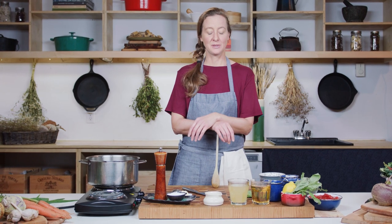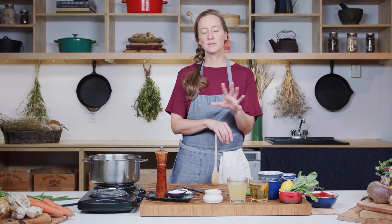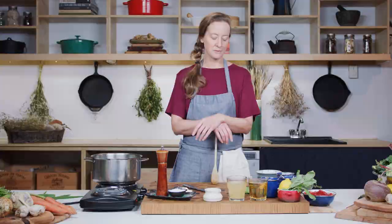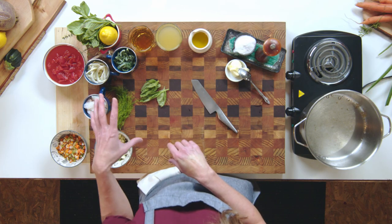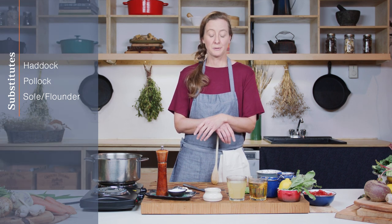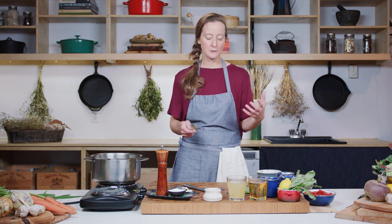Hey guys, it's Lori McCarthy and we are here today to cook up a beautiful simple meal for you that you're going to be able to make with some Atlantic cod from Canada. You can substitute out a couple of different fish for this one — we're going to use cod but you can use haddock, Pollock, or sole. It's a general white fish soup and we're going to make it for a family of four or so.